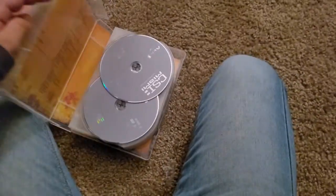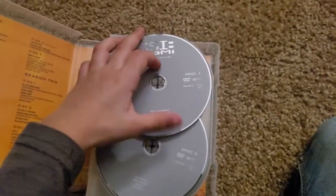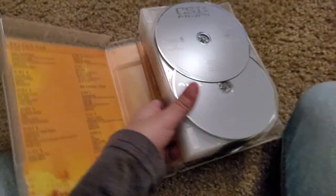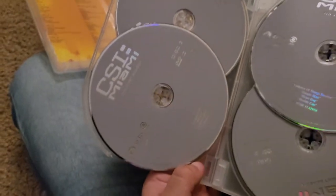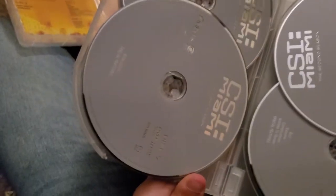Inside, we got first — inside there — the episode guide, which is really cool. Unfortunately, we also got a blank one. There's Disc 1, Disc 2, Disc 3, Disc 4, Disc 5, Disc 6, Disc 7, and then Season 3.